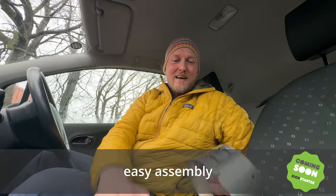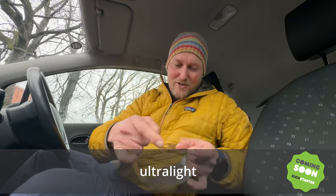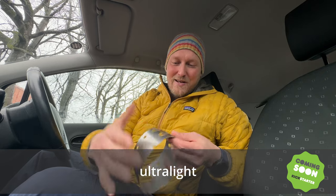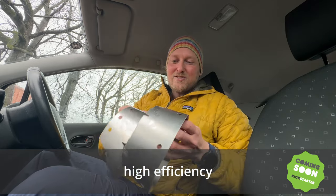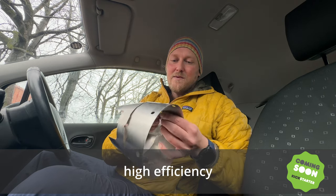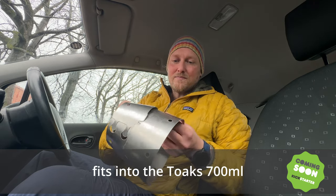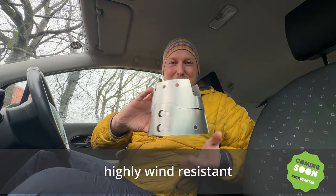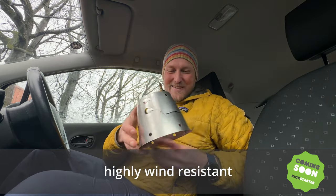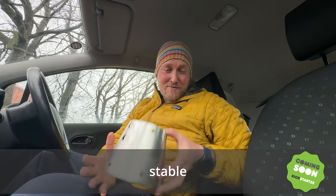And it attaches easy, as you can see. When you put it just like this together it looks really neat, and then you can just assemble it, putting the pieces into each other. And that is our cone — absolutely amazing.